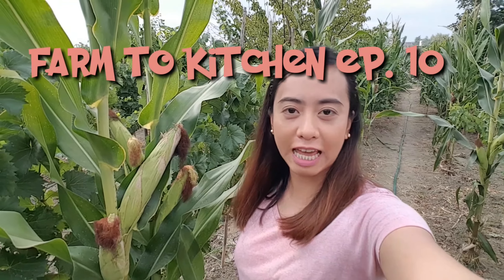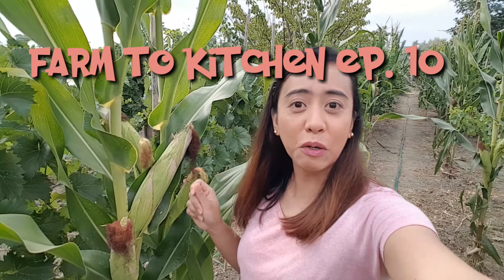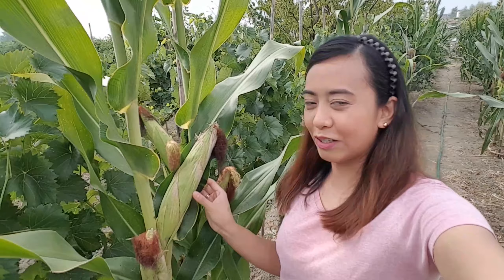Hi guys! Welcome back to my channel and for Farm to Kitchen episode 10, we are going to boil and roast this corn. So finally they are ready, and we will also be harvesting some figs and I will be sharing with you guys our harvested watermelon. So let's start!